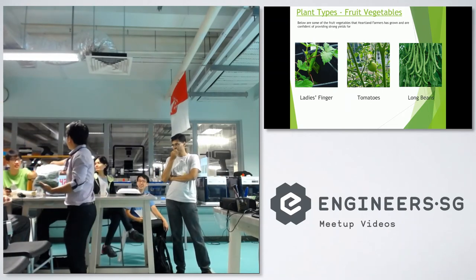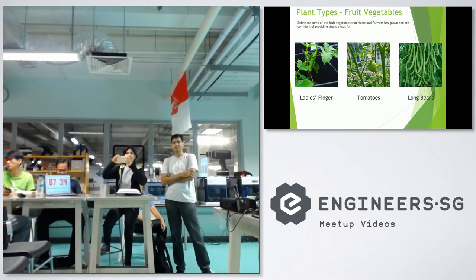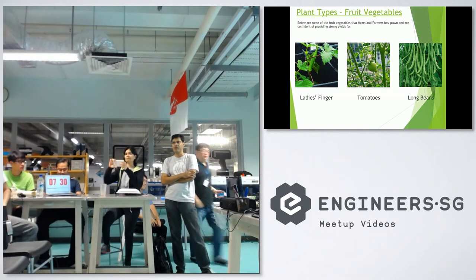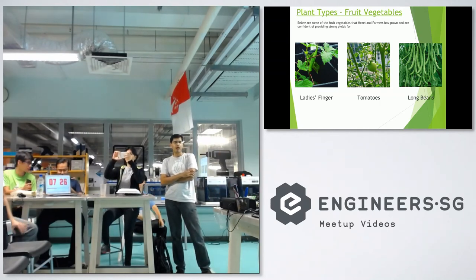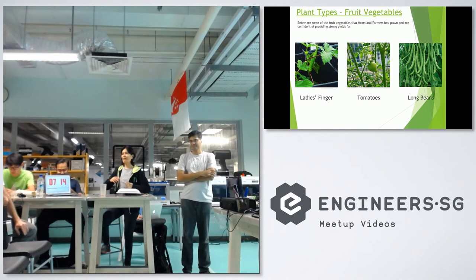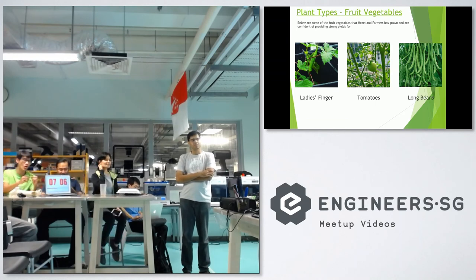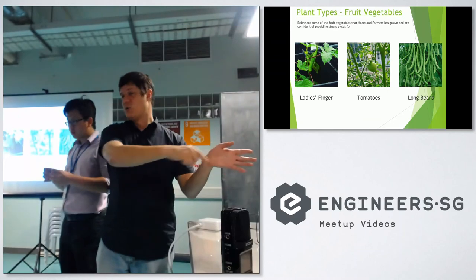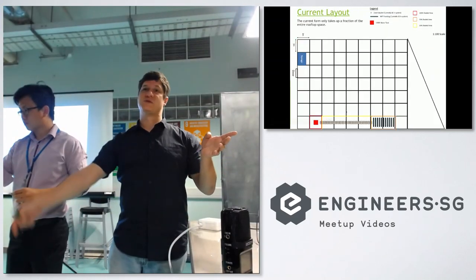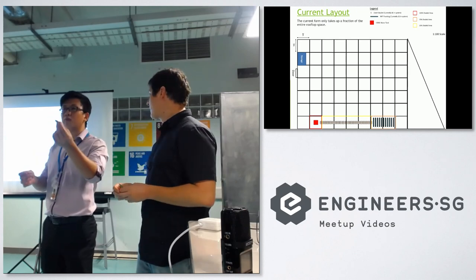We've also got some basil. Just to show you — it's very basic how the system works. We've got a main tank, it circulates the water through the pots and through the NFT system. Then it circulates the water back through a central flooding chamber, which passes the water all the way back to a sump tank, where we've got a level switch that pushes it back into the main tank. We're going to show you guys how the system works in person later — stay tuned, we'll do this at the end of the talk.